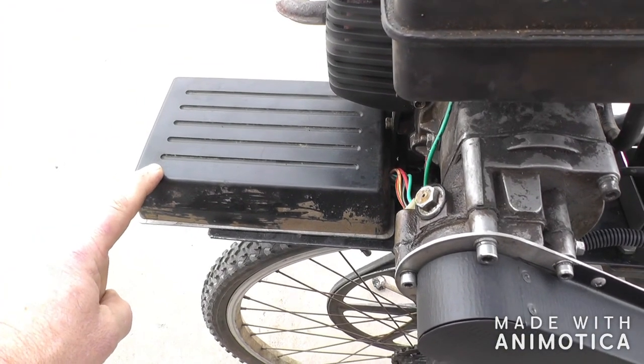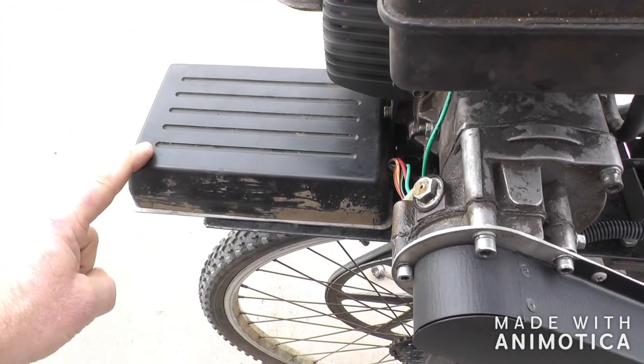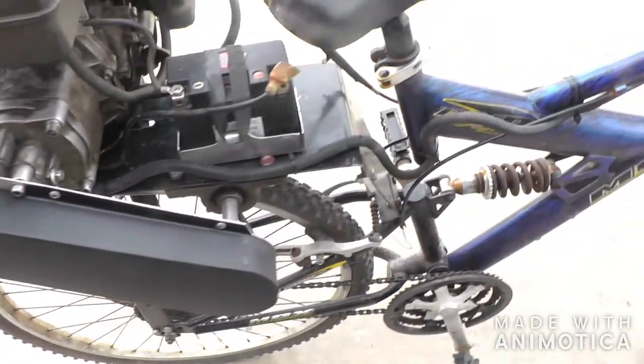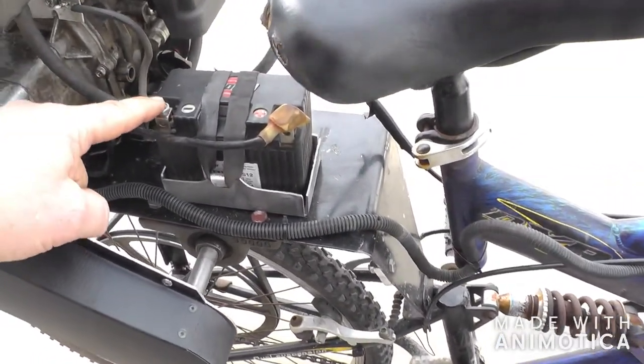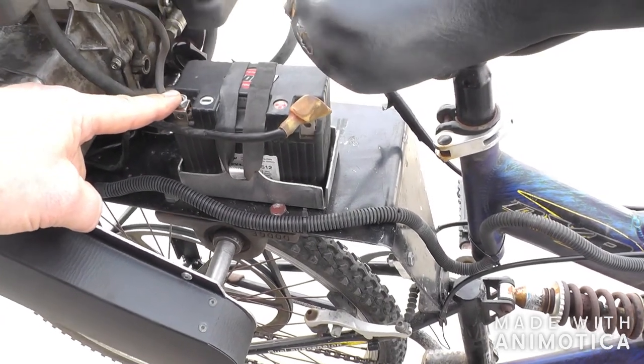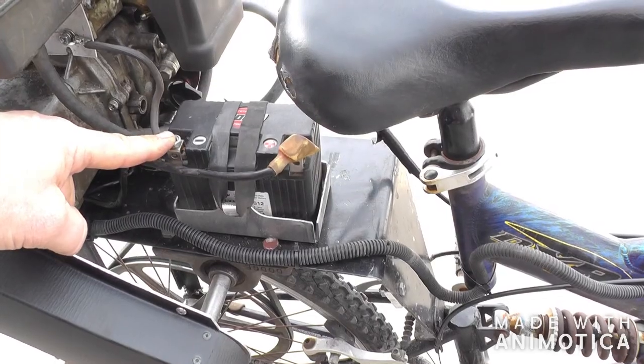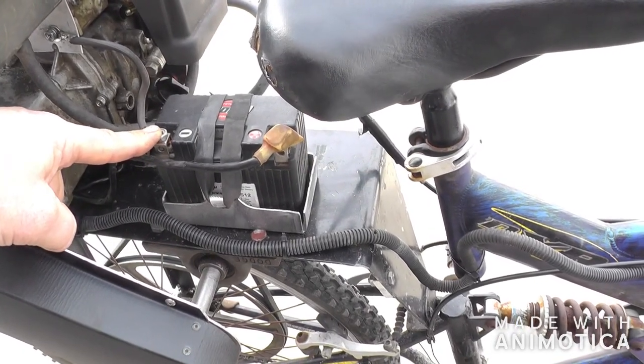The starter solenoid, voltage regulator, fuse, and all that stuff is in this box, which is original to the go-kart. I made a little battery box, and a friend of mine donated a little 12-volt lithium-ion battery, which works great.